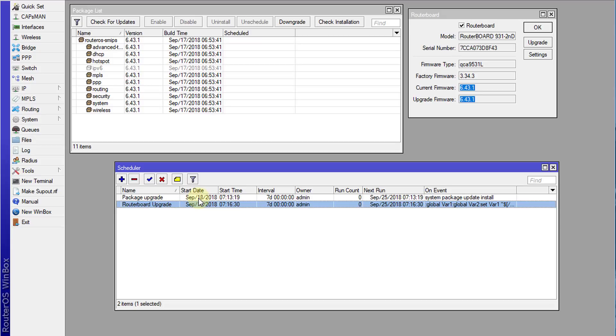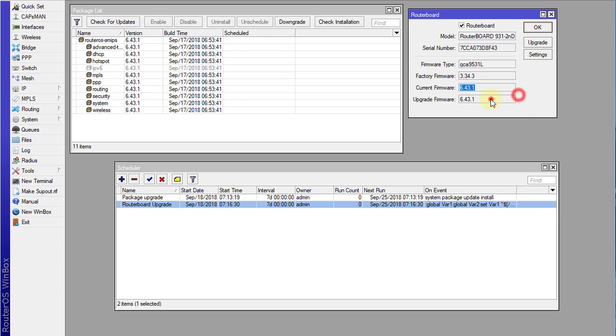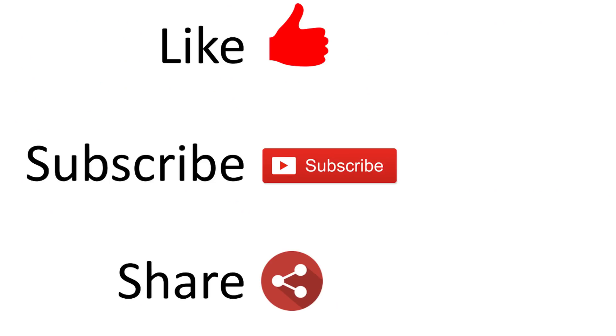The scripts for this tutorial will be in the video description so you can apply them to your router as-is. You will need to change the date and interval to match your own date and time. That is how you automate the upgrade of your router packages and router board firmware. Thanks for watching — if you liked this video please give a thumbs up and subscribe.